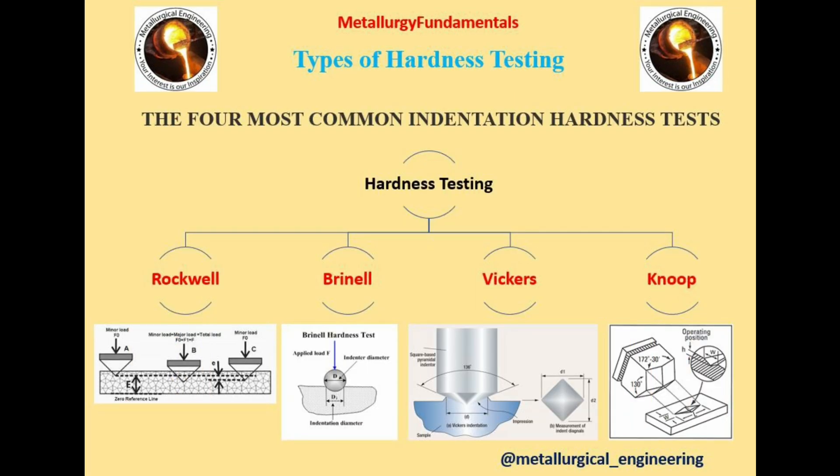The four most common indentation hardness tests are Rockwell, Brinell, Vickers, and Knoop Hardness Testing.